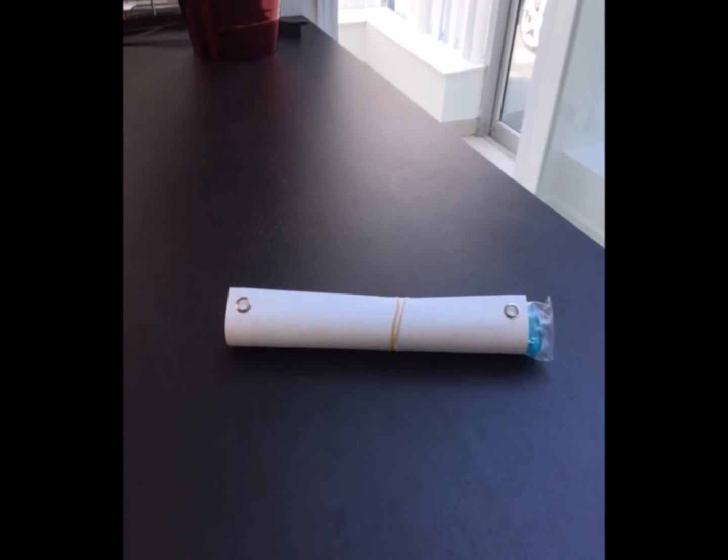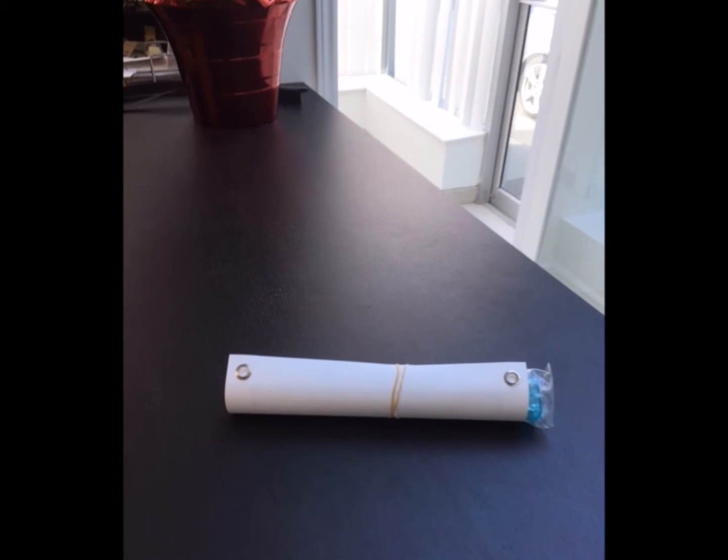It takes up very little room when disassembled, which makes it easy to transport and store when not on display.